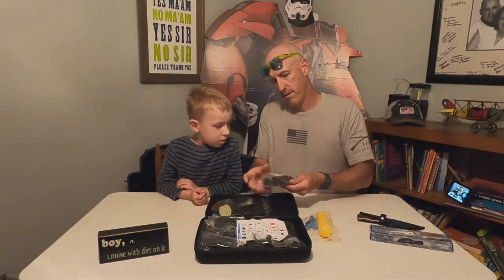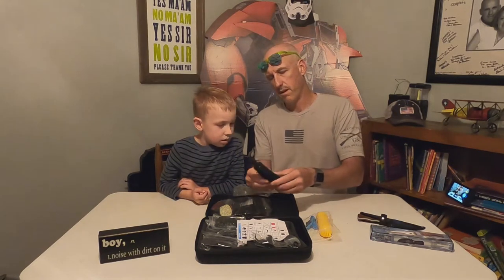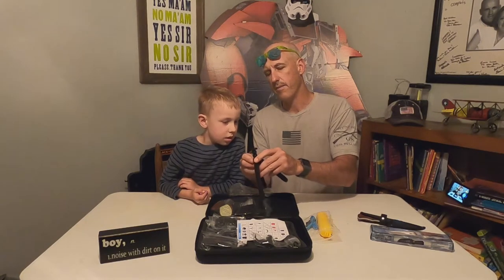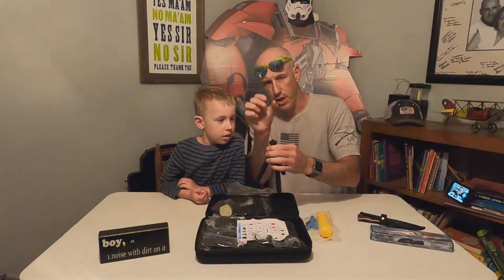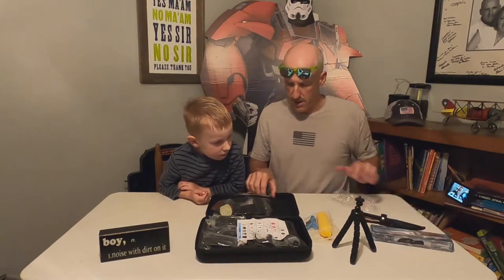Let's see what we have here — this is a little tripod, look at that! Nice little tripod. And there's a tripod mount right there. I've been wanting to have a mount where I can put the GoPro straight onto a tripod — that would be awesome. All right, we got that. Let's see what else we have.